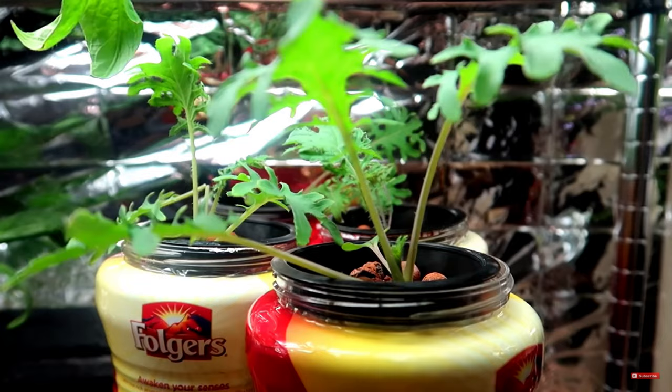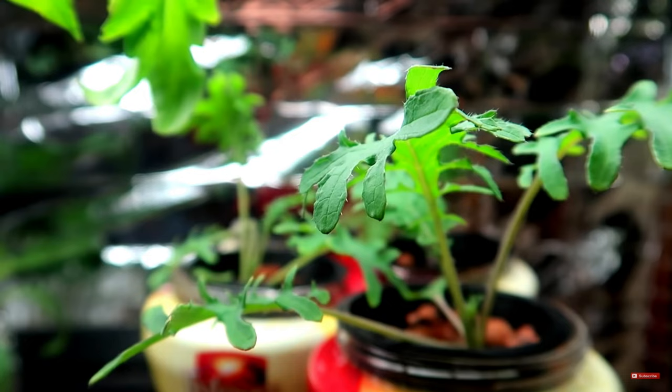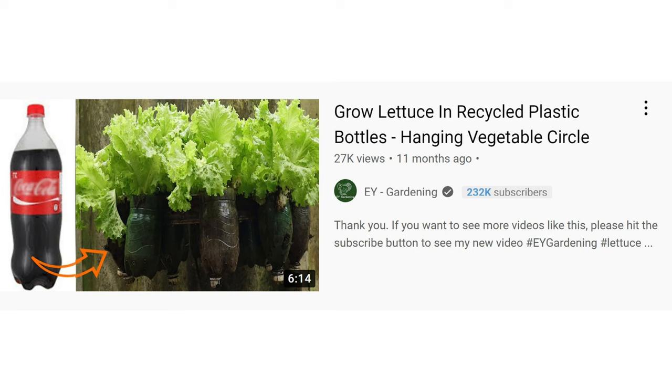The point of this video is to demonstrate that you can grow lettuce or herbs in really any container that holds water and is safe for food. This is true whether you're growing in soil or hydroponically. I saw a few growers on YouTube using soda bottles to grow lettuce — they use soil and show this as a self-watering method.